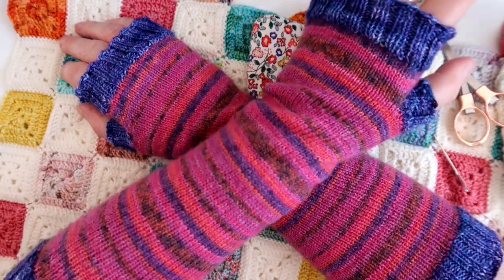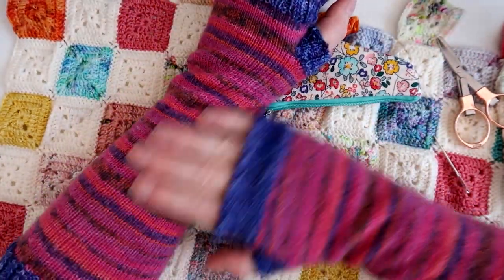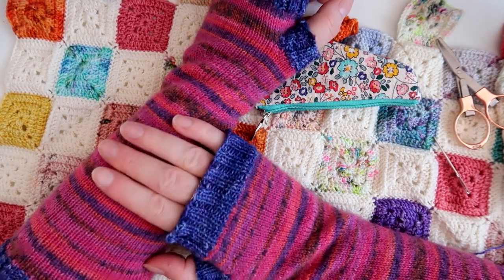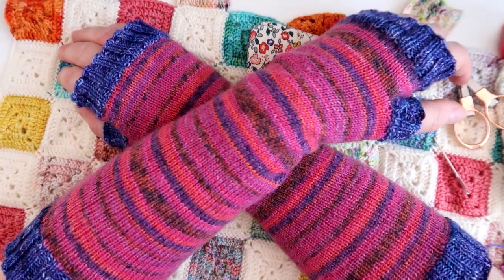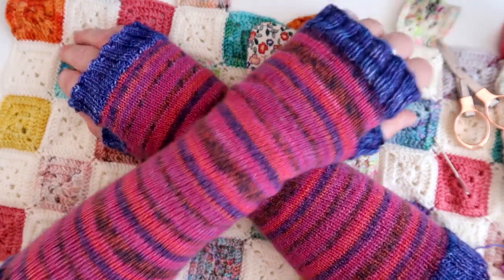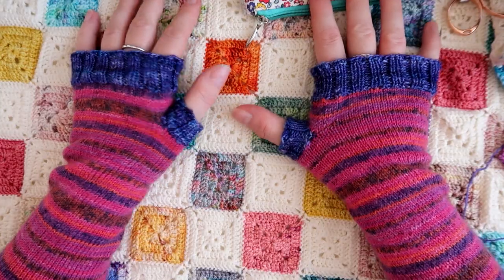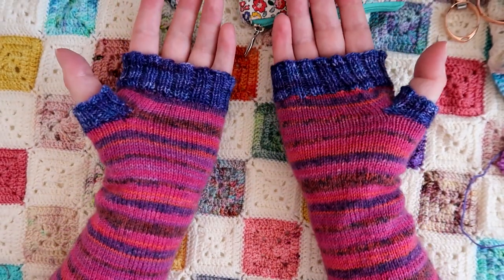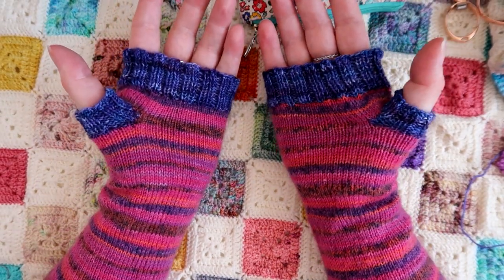So there we go. I've knitted these in some Opal yarn — I will leave the name of the yarn in the description bar below. I did sell it in my shop but I'm afraid it's all sold out now. So that is the afterthought thumb — I hope you find it useful. Don't forget to like and subscribe if you'd like to see more, and I shall see you in the next video.